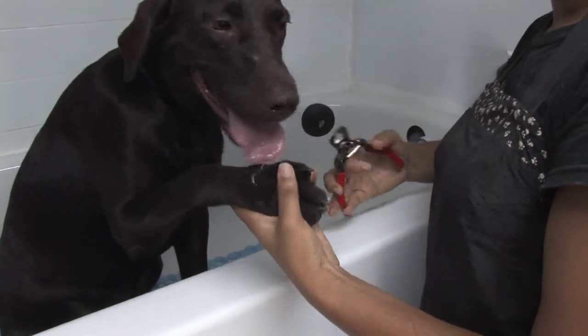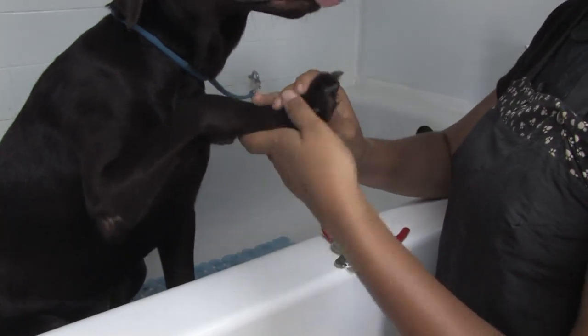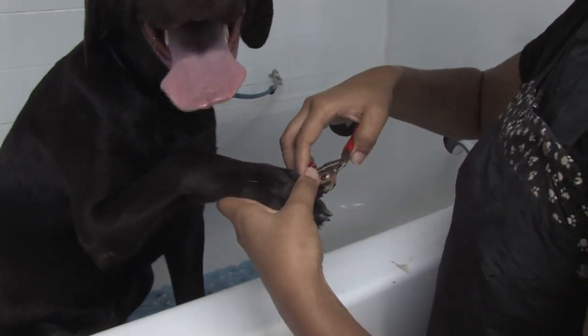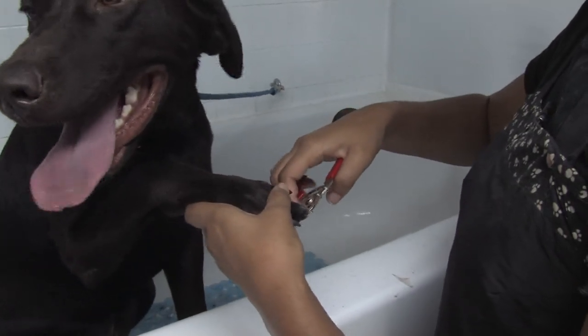Clipping their nails in the bathtub is good because just in case you quick them, the water will be able to rinse away any bleeding that that might cause. Remember never to clip too much because you don't want to cut into their vein. Just take off the very little tips, just like this.